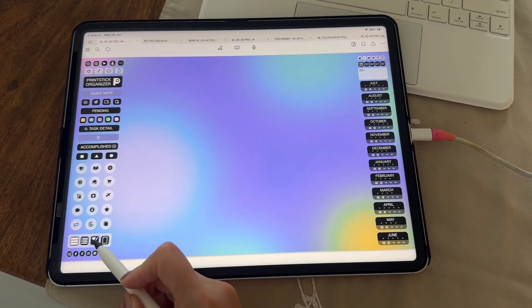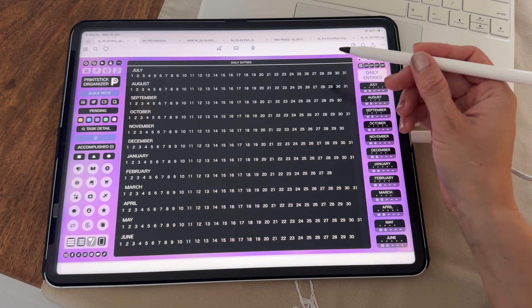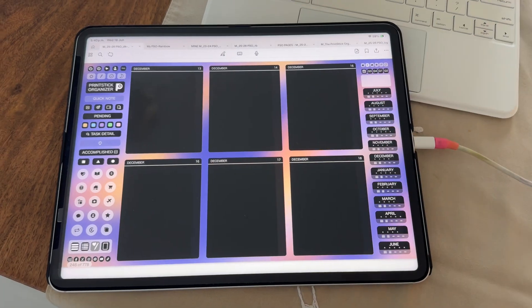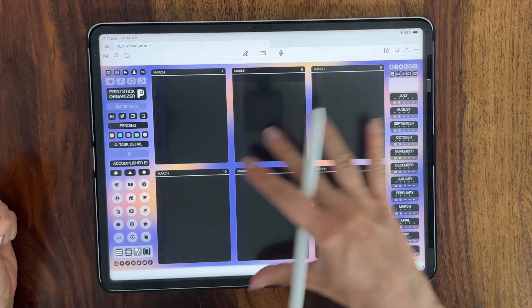The following icon is a journal or daily entry section where you have a small section per day of the year to keep notes. This calendar will open each page that contains six days. Use this for meeting notes or to keep a short daily journal.